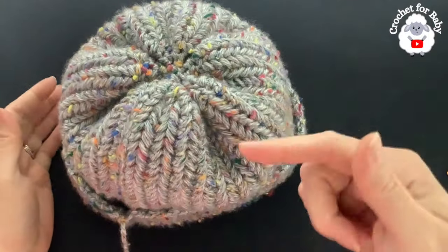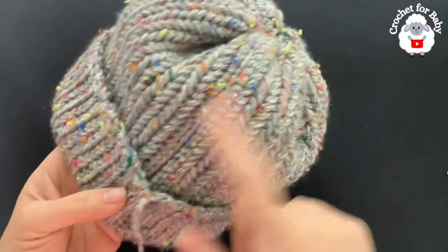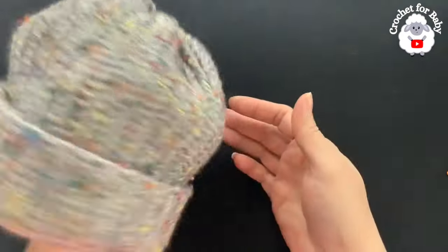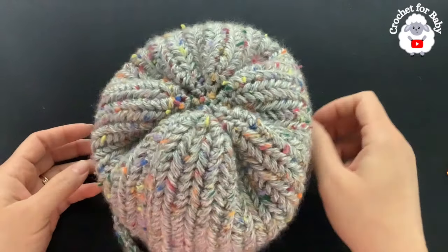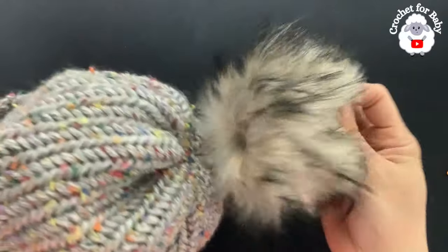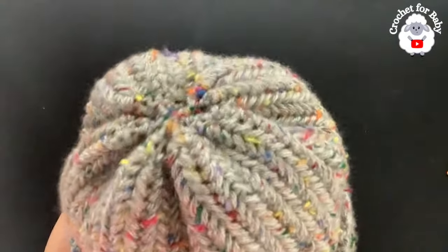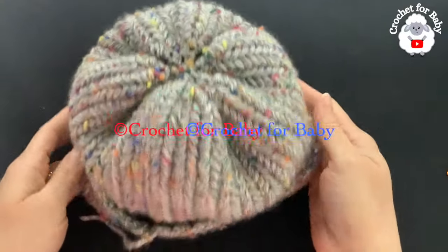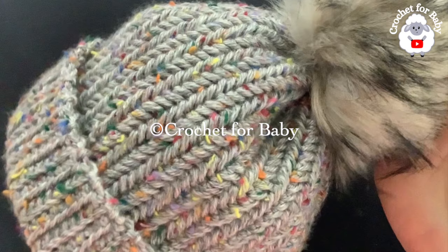The hat is all done. At the beginning of the video I showed you the measurements you need. All you need to do is make a chain the length of the hat you want, plus two or three inches for the brim. You can make your hat for any size, any age. In the channel I already have a tutorial for the baby hat — link in the information box. You can also add a pom-pon, like a five-inch fur pom-pon from Amazon, or make your own — I'll leave a link to my pom-pon tutorial. If you prefer a written pattern, check out my Etsy shop. Thank you so much for watching!